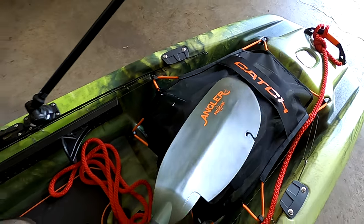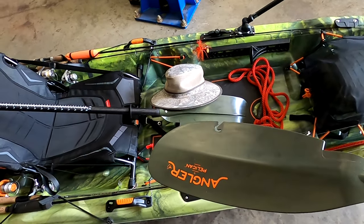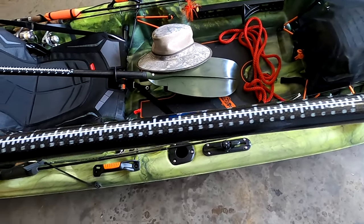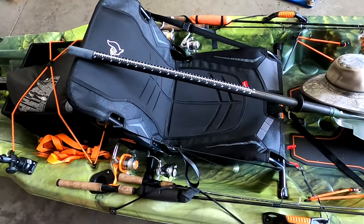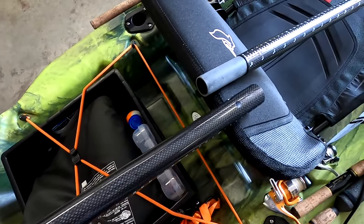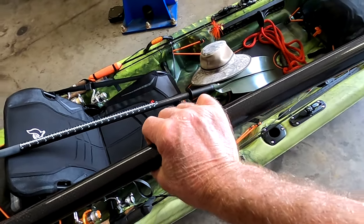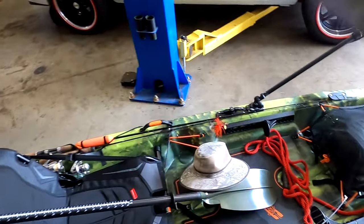I also picked up this Pelican paddle when I bought the kayak. It's very lightweight and a really nice, super affordable paddle. It's got a fish measurement scale on both blades. You pop it together and you can adjust the blade angle for how you want to hold it while paddling. It's a longer paddle than average.